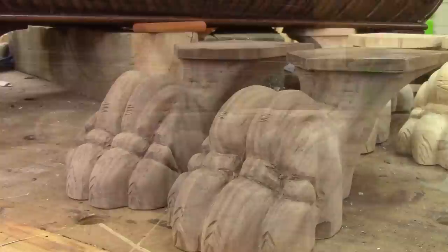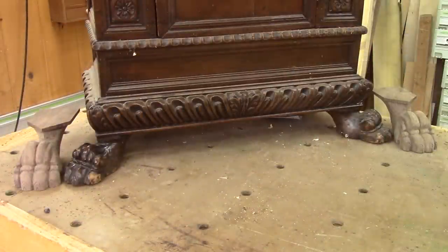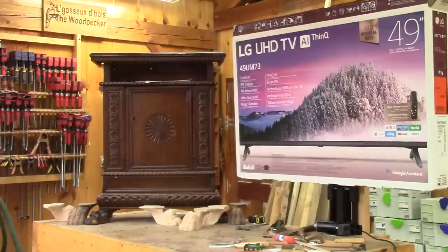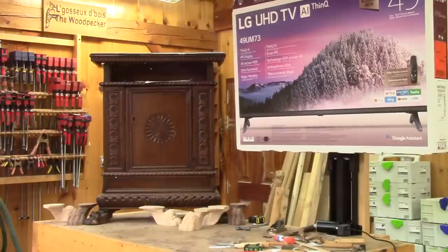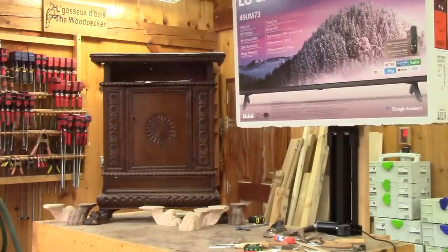If I'm able to do this, well, anyone can do it. But I still have a lot of work to do on this cabinet. The next step will be the bottom moldings, and this won't be easy. So you'll have the opportunity to see my TV box going up and down several times before my cabinet is finished. Until then, don't forget to come back to the Woodpecker!